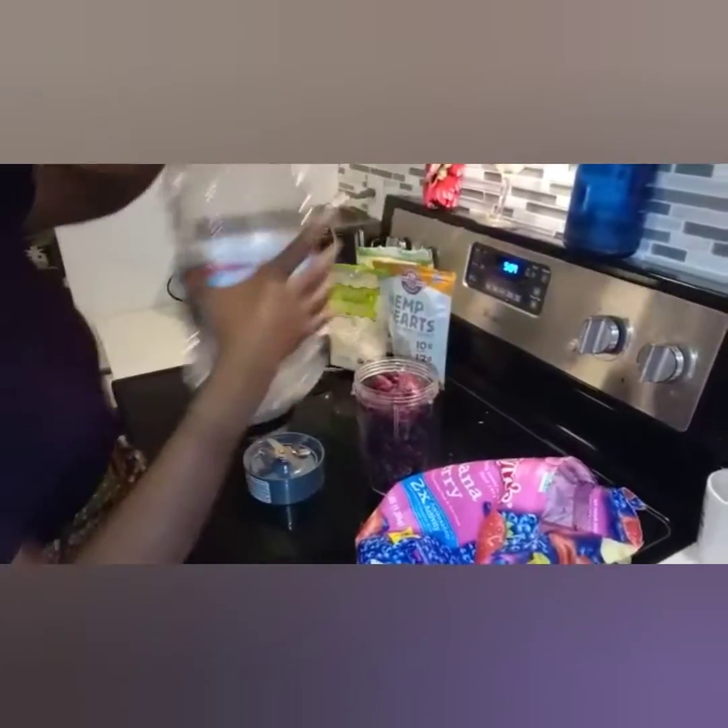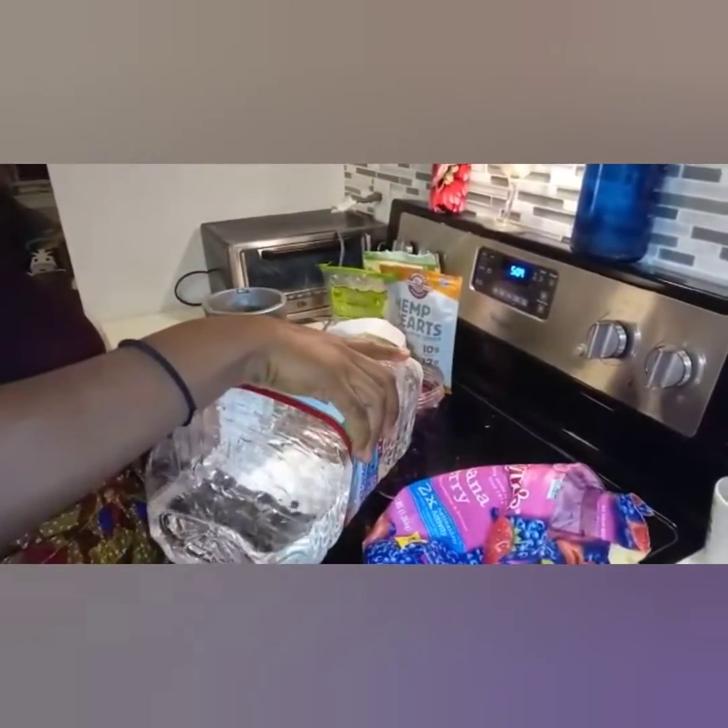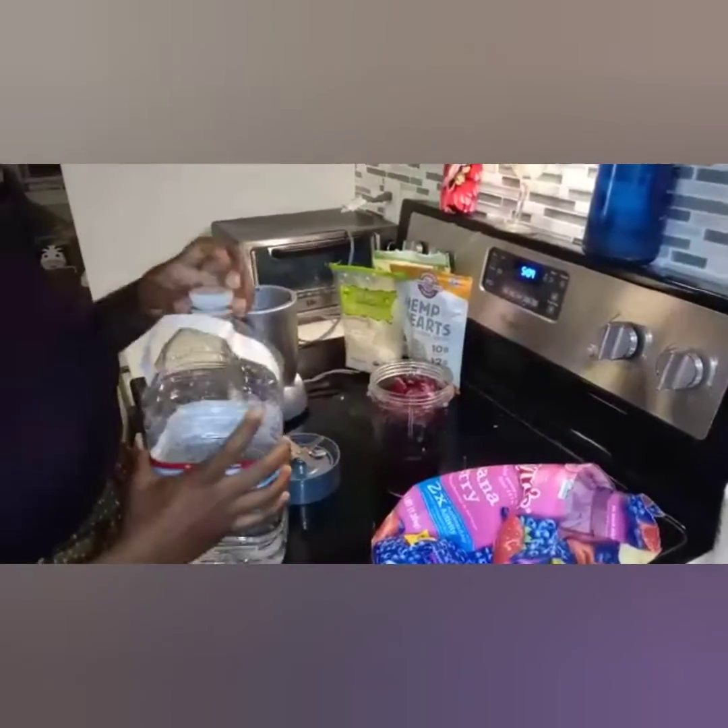Alright guys, I hope by now you realize what we are making for breakfast, but if not, I will let you know — we are making a smoothie bowl.